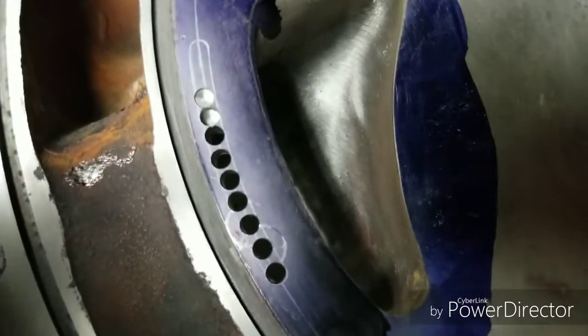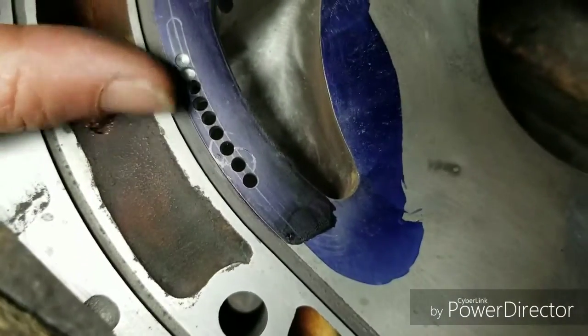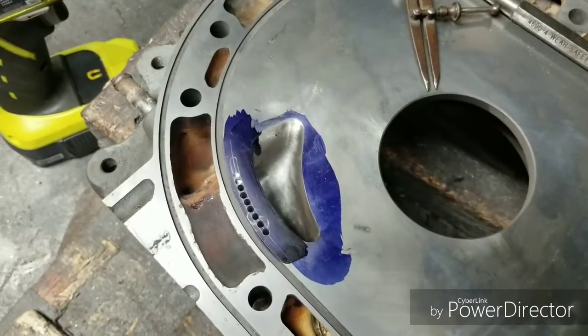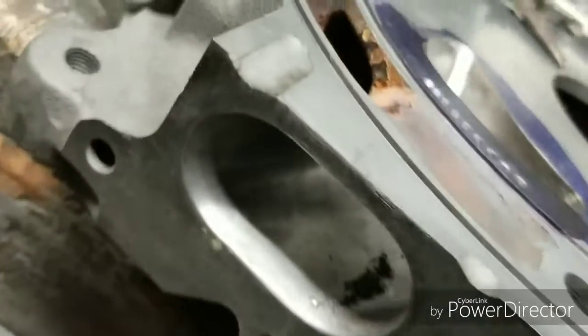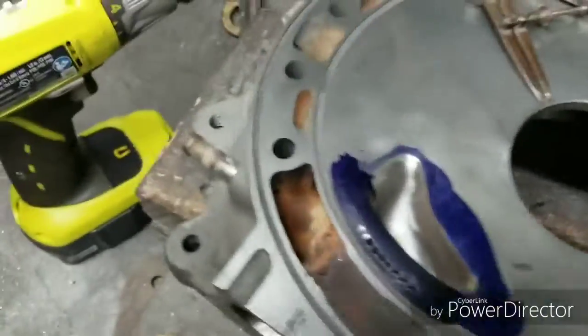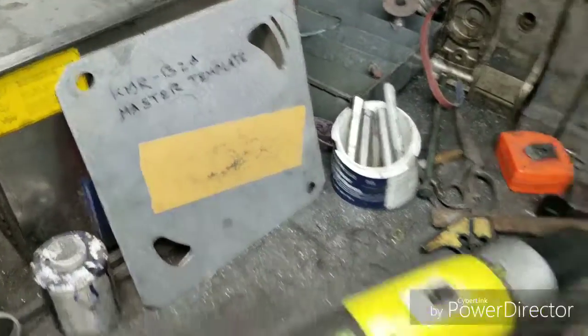You can see we've drilled our holes straight through, leaving these last few up here for ramping so it matches our existing street port. Simple - eighth inch drill bit, hammer, punch, KMR B2A template.